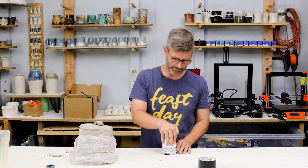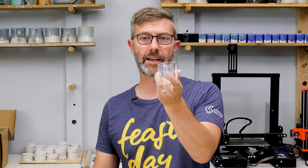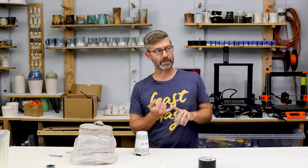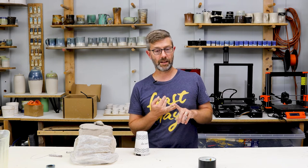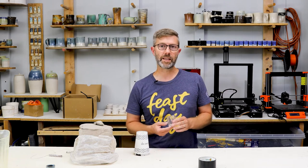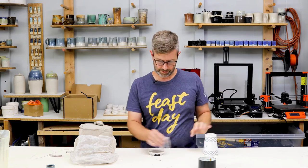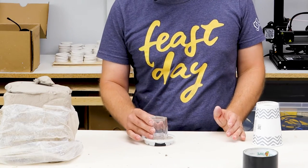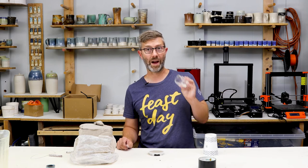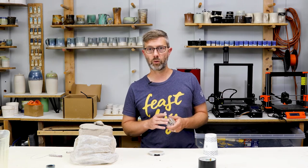Next I'm going to show you the form we're going to cast. This is a little glass shot glass that I got from Amazon. This is actually the main form that I base all my mini succulent pots, shot glasses, and mini candles on. Because this will be upside down when we're casting the mold, it's going to float up or let plaster in underneath, so I need to fill this with something.